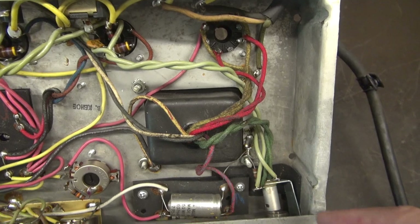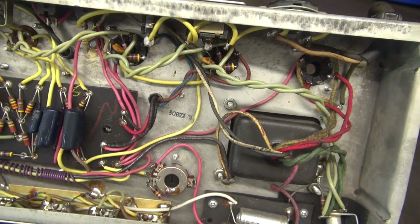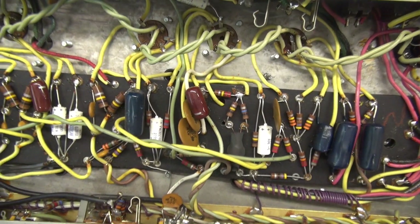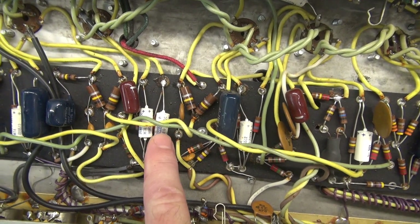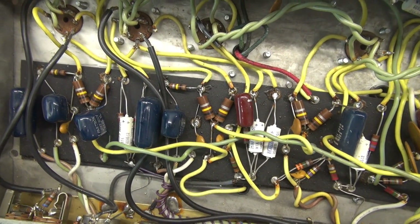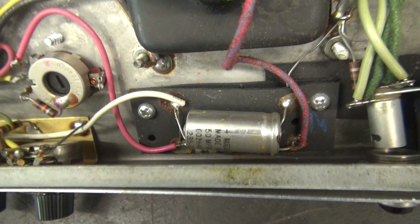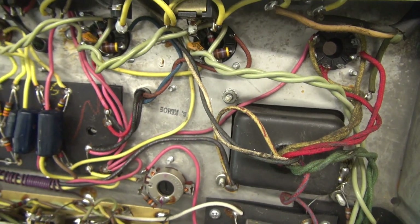Looks 100% original. We'll pan her bottom side. The first thing I noticed is the lamp is missing — probably burned out in its past. But this jobber is super clean; it doesn't have any signs of past maintenance and it's in great shape. Still has those old Mallory 25-microfarad electrolytics — I'm sure those are bad. I'm not a big fan of these blue uglies. The first thing I want to do is check all the electrolytics, especially that negative bias cap over here. If that guy's bad, your output tubes are going to run away.